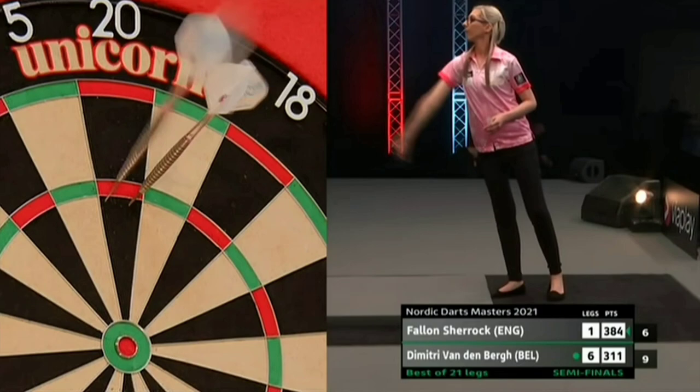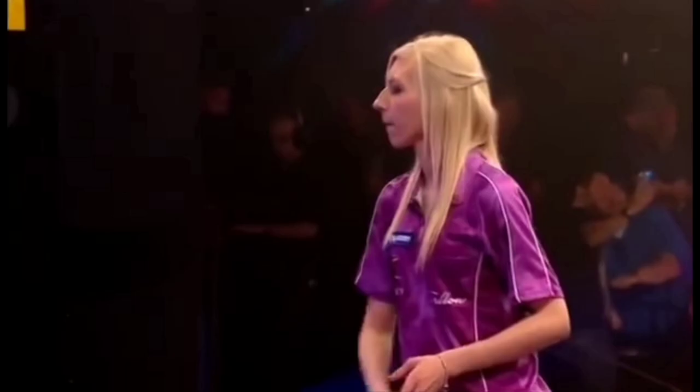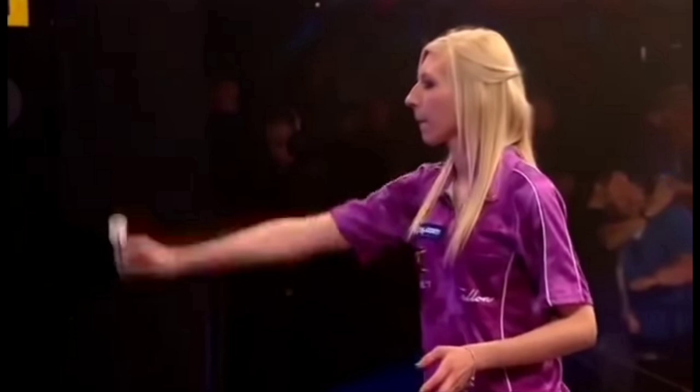One of the things I admire most about Fallon is her composure. She's got a really nice rhythm. But if for any reason she does break the rhythm, she takes a step back and throws the next dart fresh. There's a little pause as she aims, and then a clear throw.